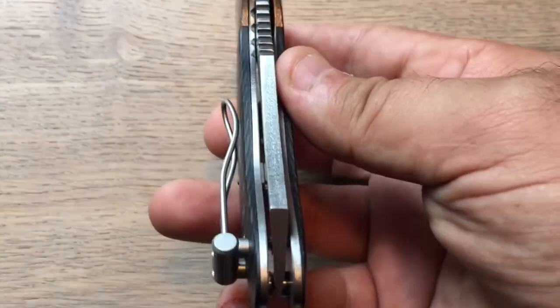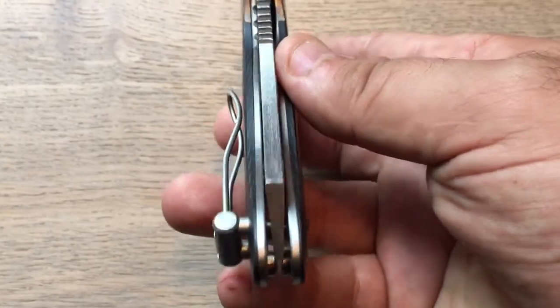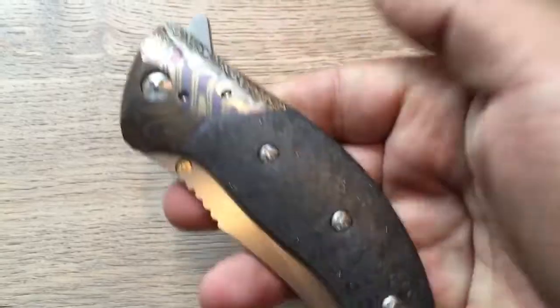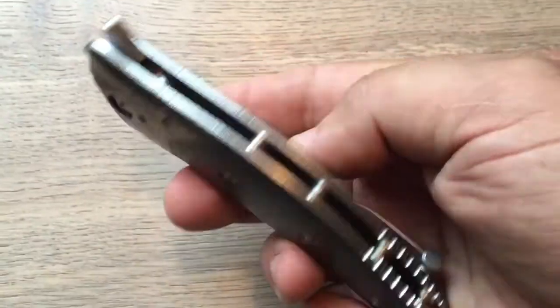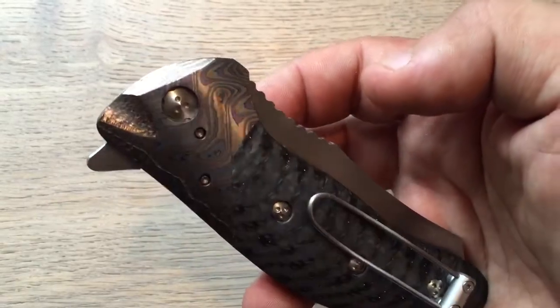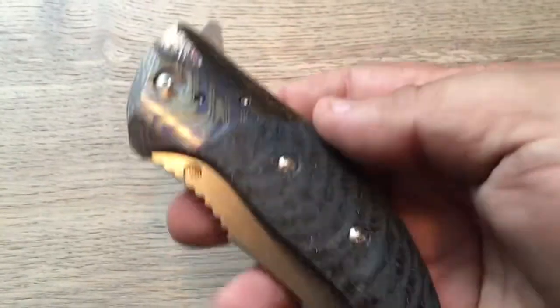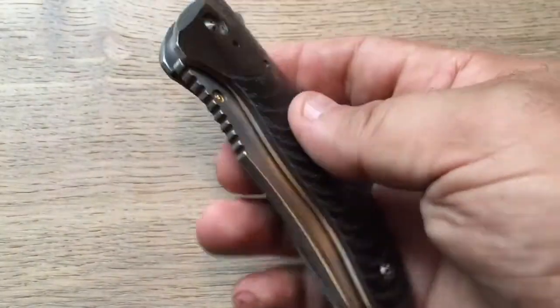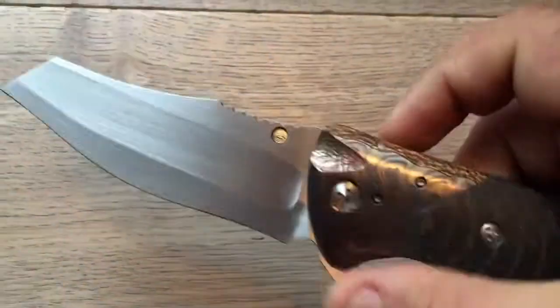As most of my videos, this one is long overdue because, you know, this Instagram thing is really time-consuming. As I'm not a professional, I do things as I have time, actually. And this was a last-minute video because this knife will go to a new home today.